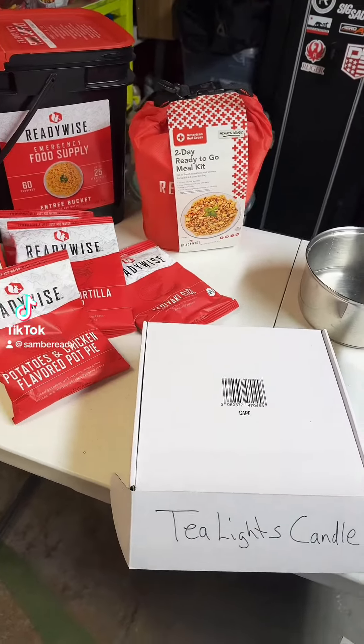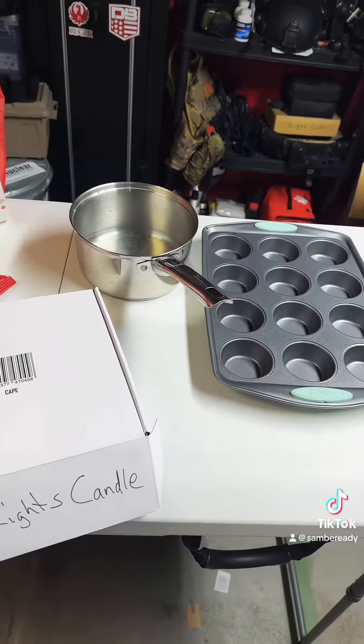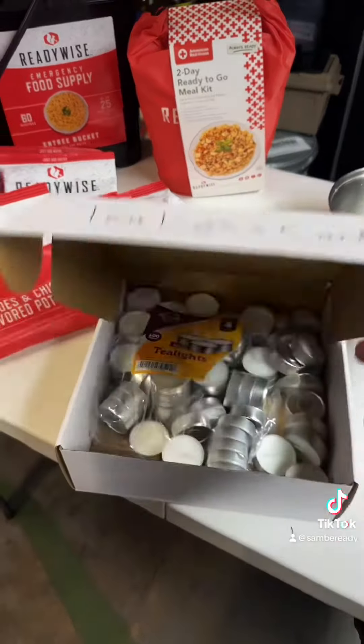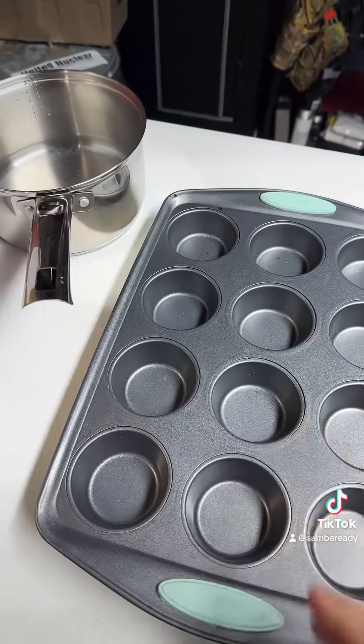It's an emergency and you need a way to heat up water so you can use your emergency foods. I'm going to show you a life hack that I think everybody should know about. It just makes it real easy if you've got some tea lights, just like this, and you've got a cooking tray pan like this for making some muffins.